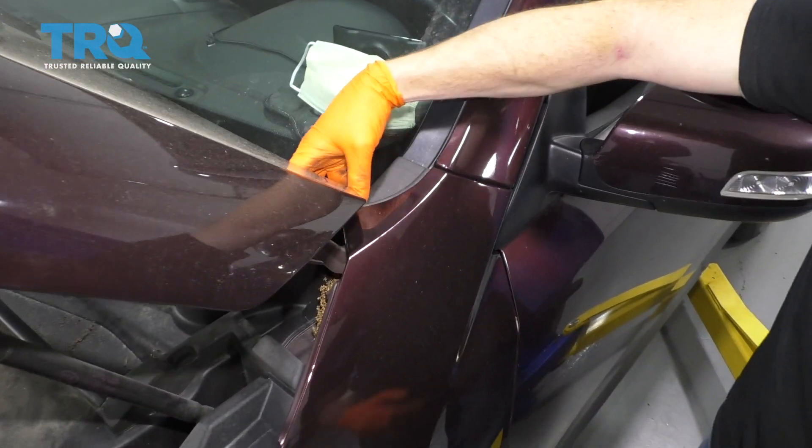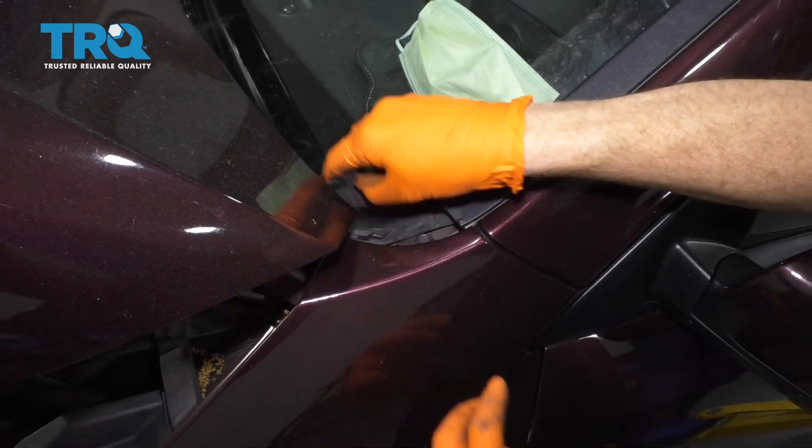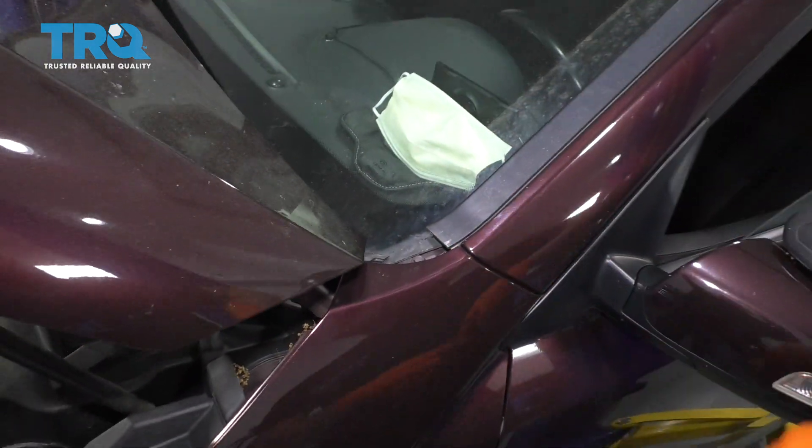If you were to come along the bottom corner of the windshield, you're going to find this little rubber flap. Just go ahead and grab onto that and pull it right off. Do the same to the other side of the vehicle.